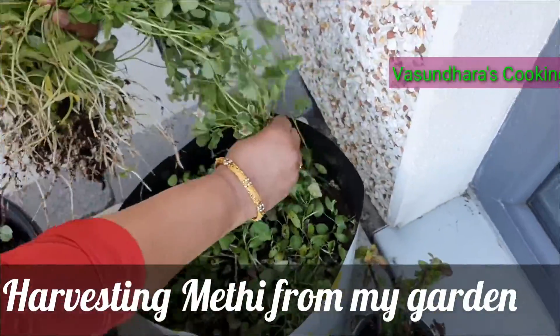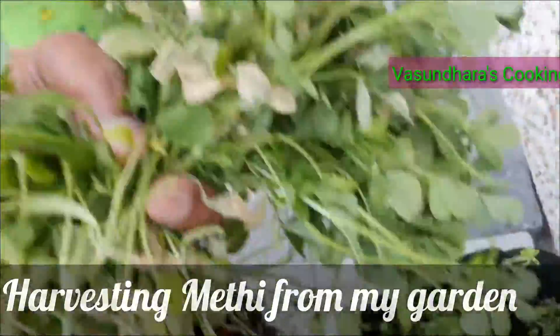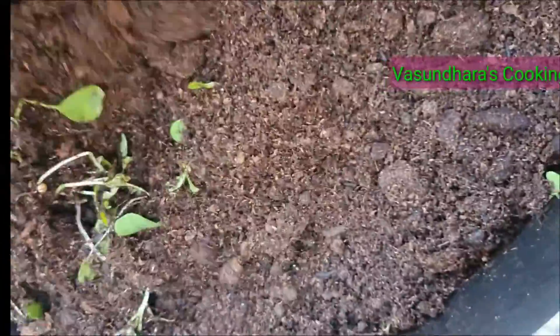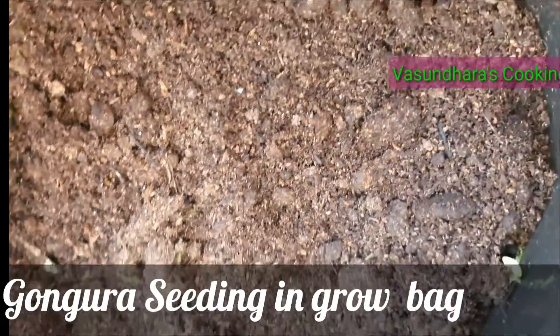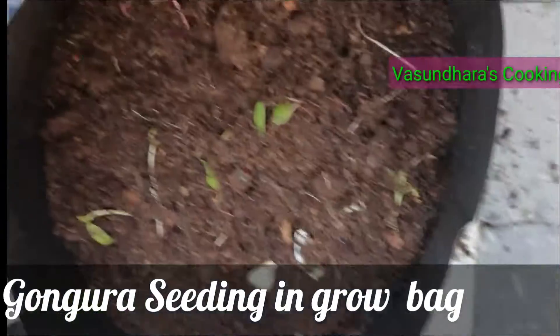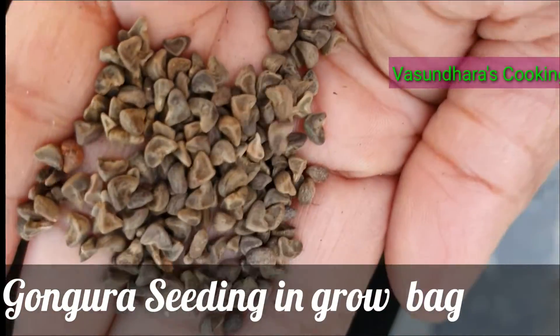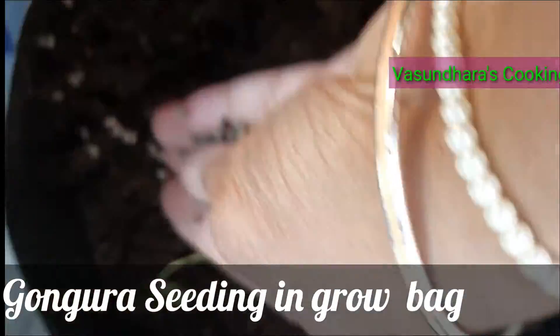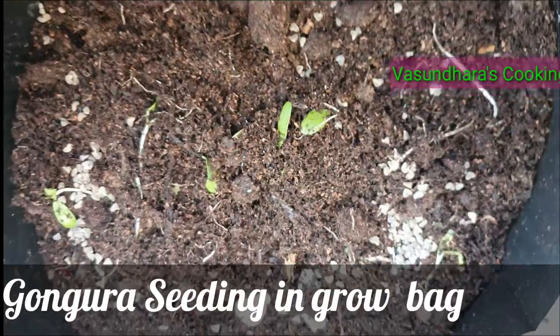The grow bag soil is ready. I will seed this onion. This is vegetable soil. Next, I will plant gongura in this soil.